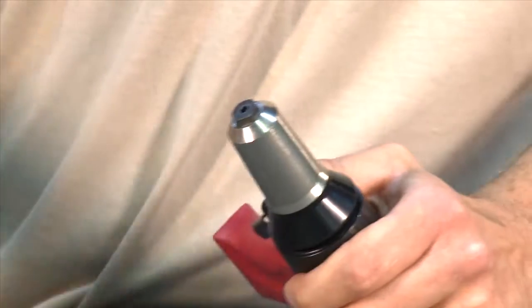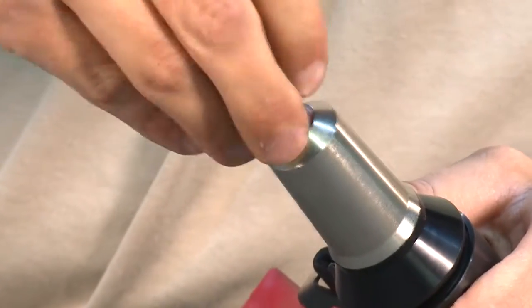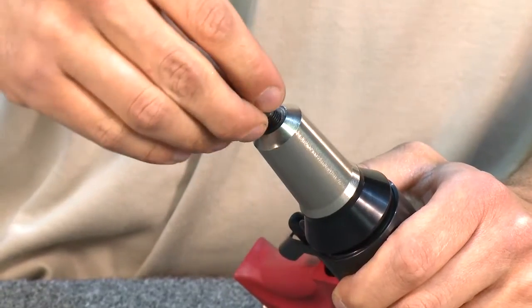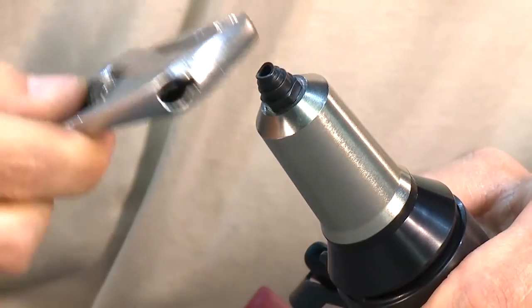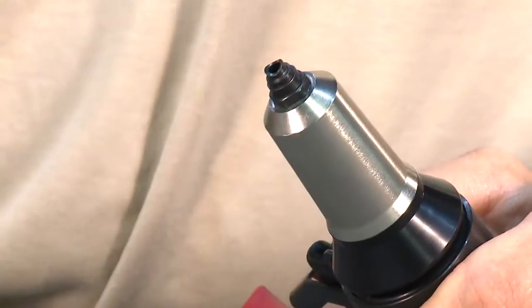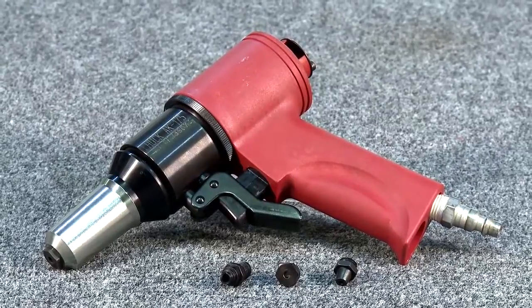To change nose pieces, unscrew the nose piece using a wrench, insert the new nose piece, and tighten using a wrench. Your Hook AK-175A is ready to use.